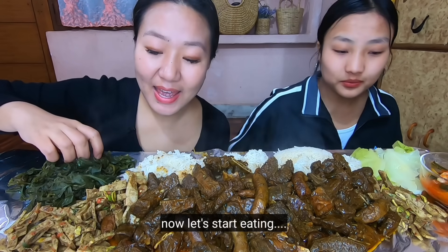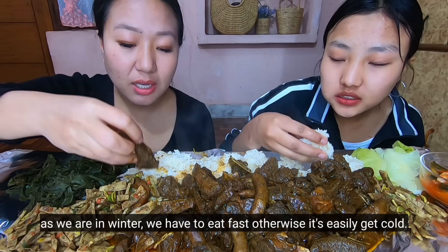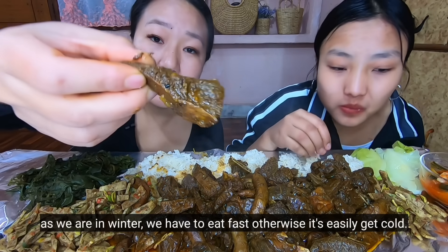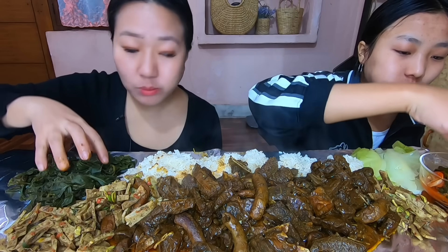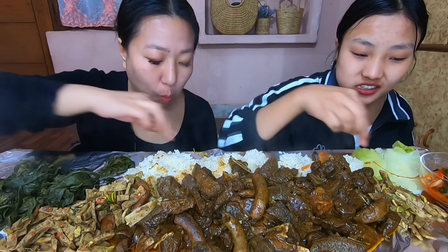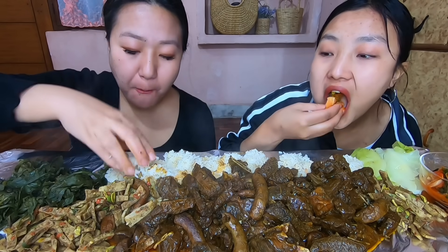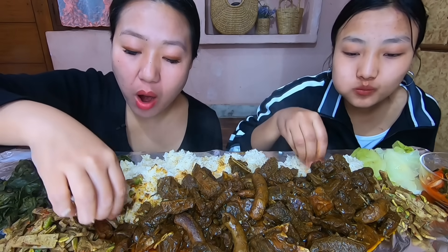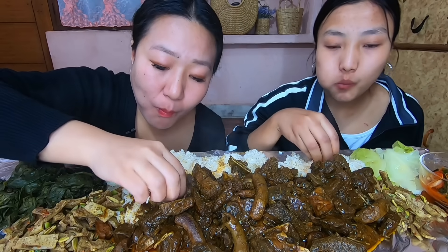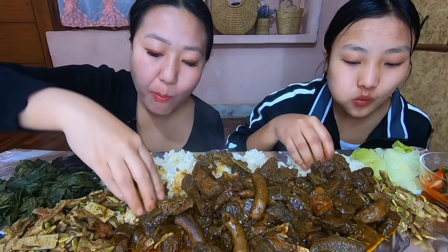Let's get the chaba. I don't know how to eat in the winter. Wow! This is so good. I'm going to eat it. Wow. I don't like it.